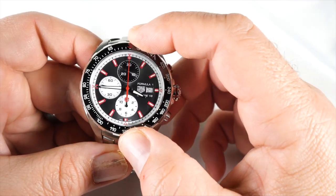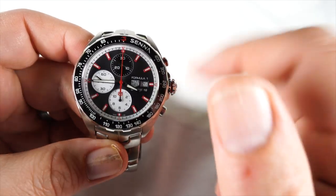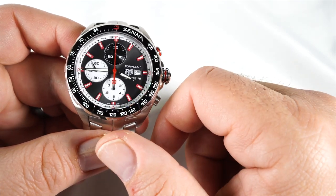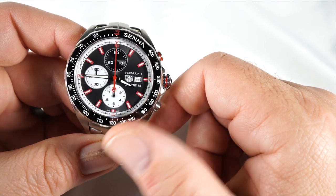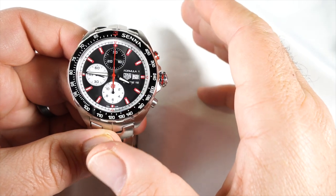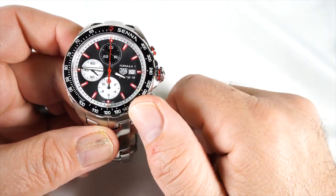The bezel is fixed and uses black polished ceramic with a really nice finish. The tachymeter is etched in white, running from the 2 o'clock all the way around to the 11 o'clock, with dots going up to the 12 o'clock.